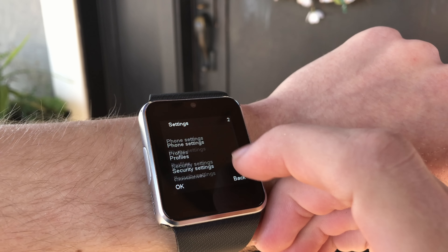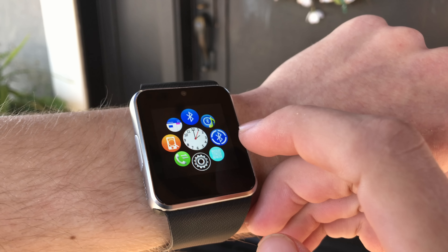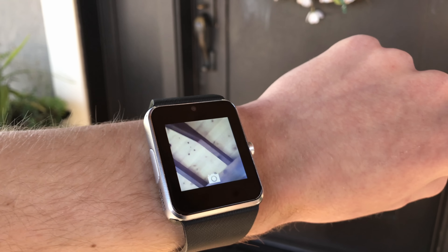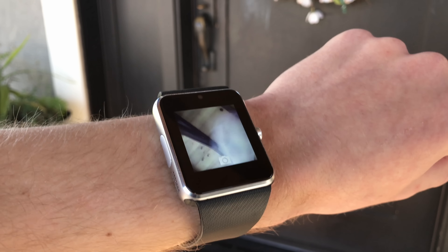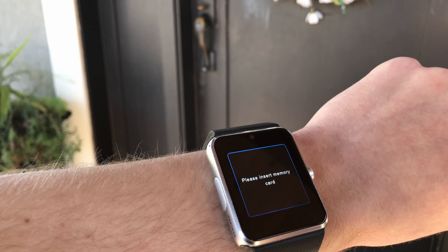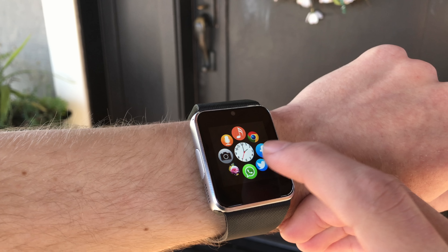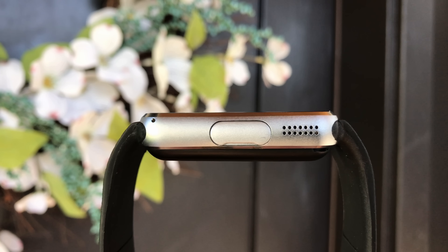There is also a micro SD card slot, which other smartwatches tend not to have. Speaking of things usually not found in other smartwatches, there is a speaker on the left side of the watch. It's not really a good speaker in terms of quality, but I was actually really surprised at how loud it got. Once connected to your Android or iOS device, it sort of becomes like an outlet for all the sound your phone makes — sort of like a Bluetooth speaker.